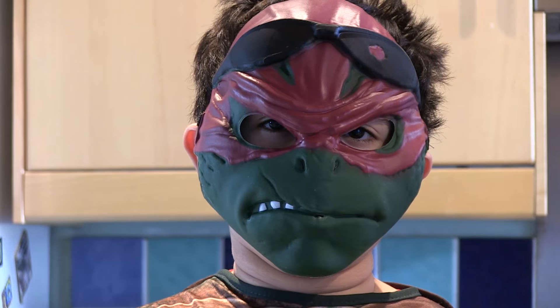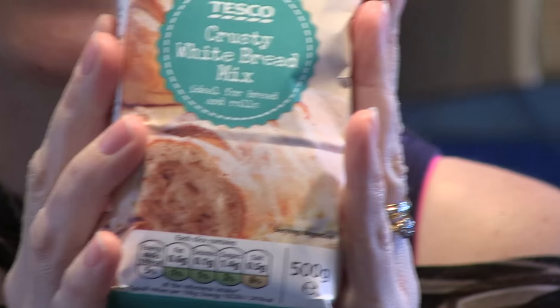Today we're going to be making pizza and I've got two helpers with me, Raphael and Donatello. I'll show you the ingredients. I've got this nice, easy, crusty flour.